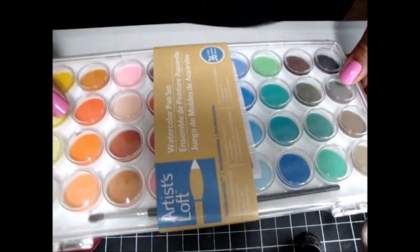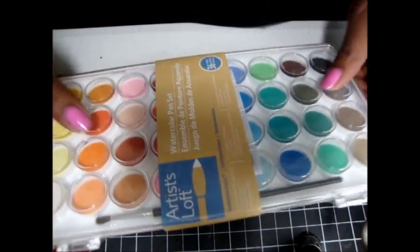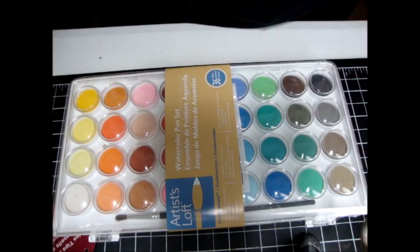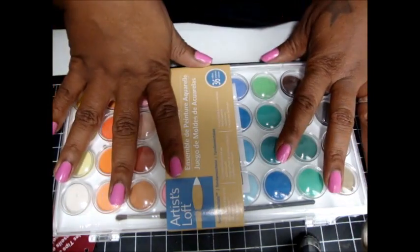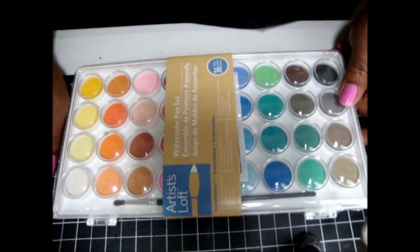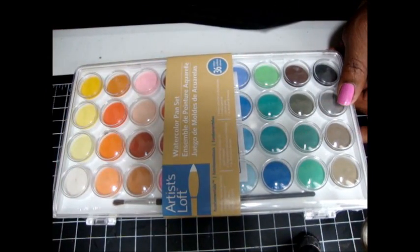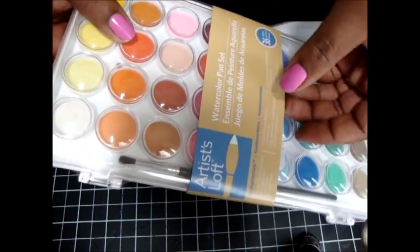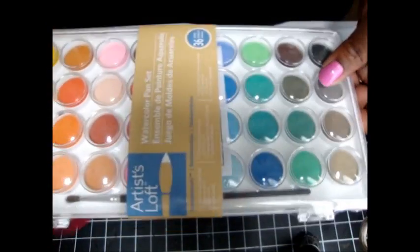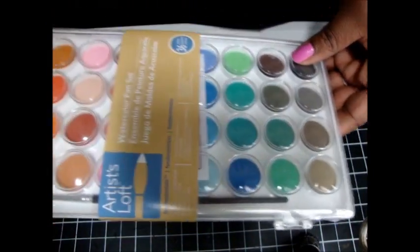I just picked up these watercolors from Michael's. I thought that instead of having colored pencils I can have the watercolors as well. I picked this up for like five bucks and with my coupons I could have probably got it for cheaper, but my coupon thing on my phone wasn't working so I was really irritated, but it was five bucks so it wasn't too bad. It comes with all these colors so I thought I would try this out on a project.